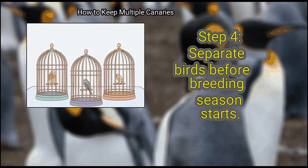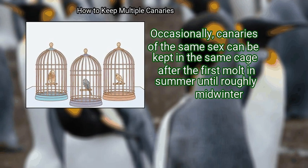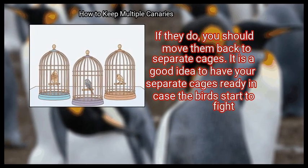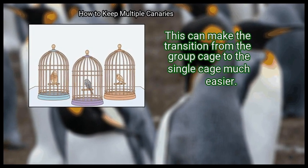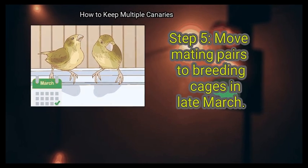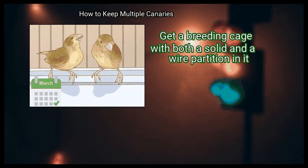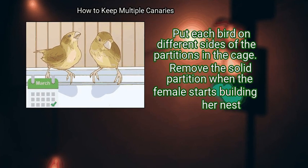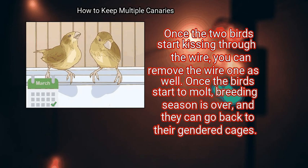Step 4: Separate birds before breeding season starts. Canaries of the same sex can occasionally be kept in the same cage after the first molt in summer until roughly midwinter. During the beginning of the year, they may start to fight and attack one another again. If they do, move them back to separate cages. It is a good idea to have separate cages ready in case the birds start to fight. Step 5: Move mating pairs to breeding cages in late March. Get a breeding cage with both a solid and a wire partition. Put each bird on different sides of the partitions. Remove the solid partition when the female starts building her nest, and remove the wire partition once the two birds start kissing through it. Once the birds start to molt, breeding season is over and they can return to their gendered cages.